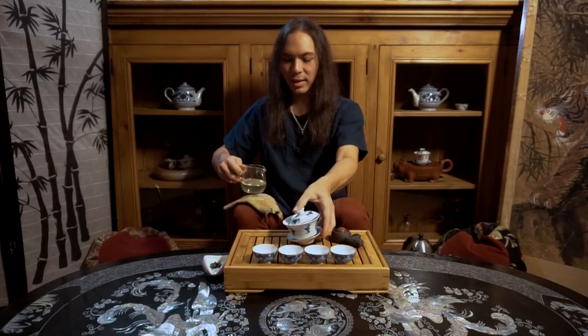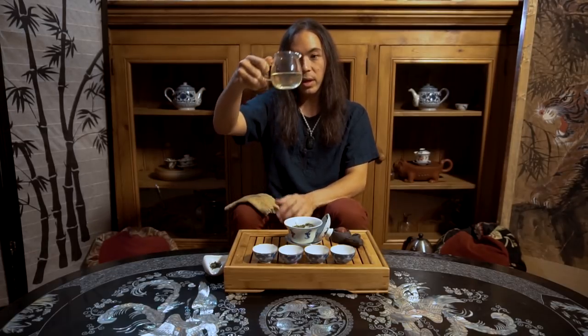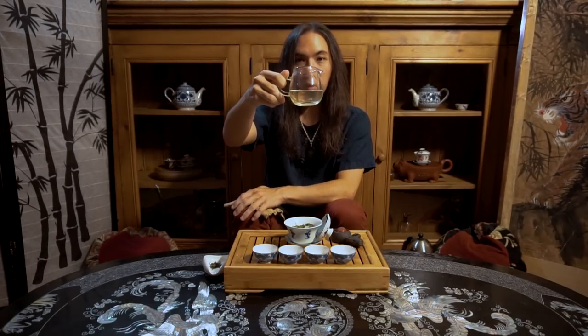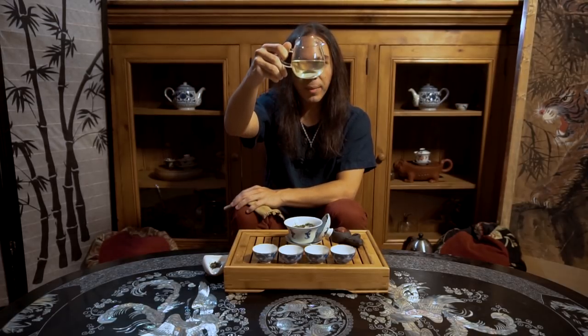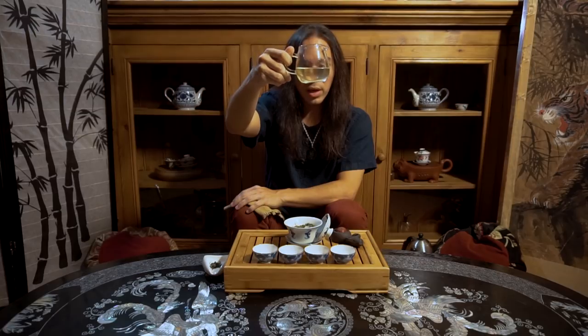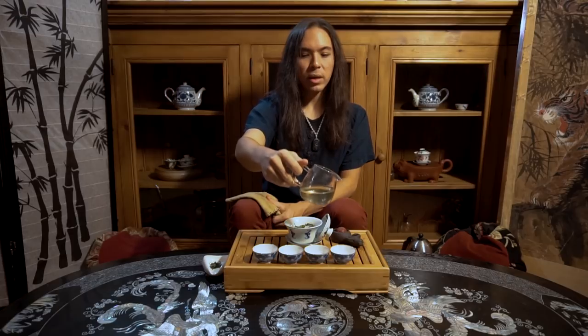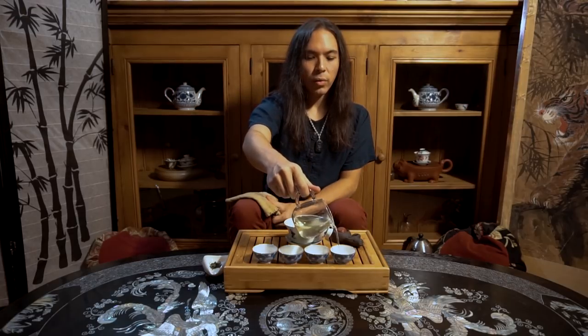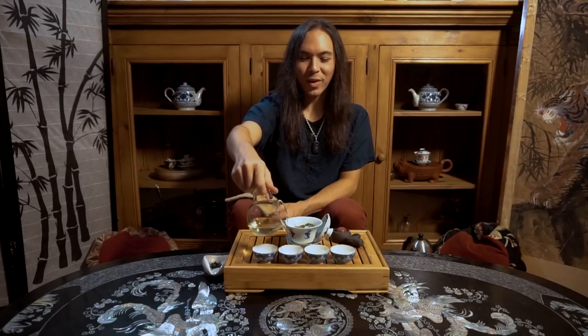I like to leave my lid off between steepings for green tea specifically, because it lets the tea rest and cool off a little bit. That way when we hit it the next time, we're sure not to scald it. You can see we have this lovely green-gold color of the liquor — that's what we want. We do not want our liquor to be too yellow or too orange; that will be bitter. We want our green tea to be green in color. And now we are ready to serve and drink the tea, which obviously is the most important part of the whole process.